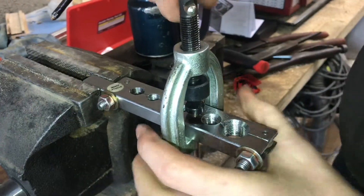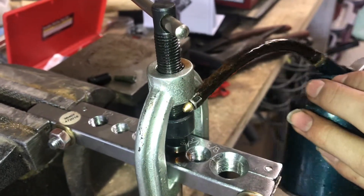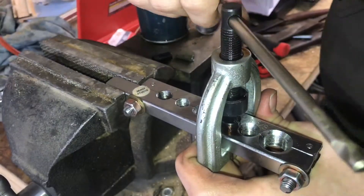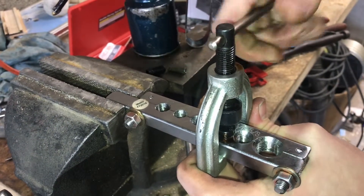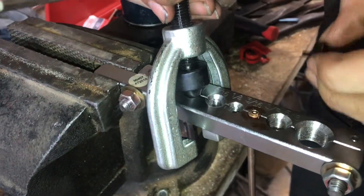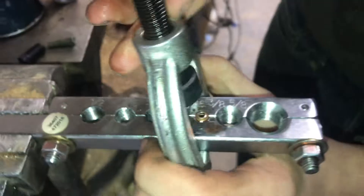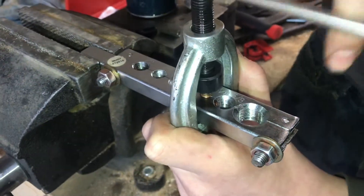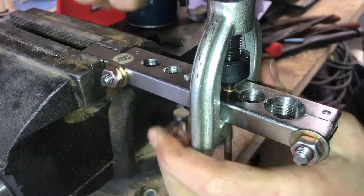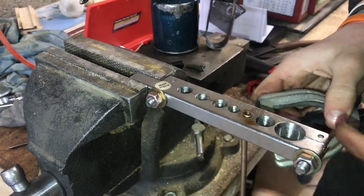Now we can start tightening it down. This nickel copper really flares a lot easier than steel. We're going to put oil on the threads here — grease would be even better, but oil will work fine. Just keep tightening this until you feel the adapter bottom out. It'll hit the bottom of the tool and you'll feel a point where you can't go anymore. Once you hit that point, back it off and take this out. You can see we have half of the flare done. Now we'll put this back on and run the cone down onto the flare, which will push everything back into the cone shape and finish our double flare. Tighten this up real tight, back it off, and now we have the double flare — and that looks real nice.